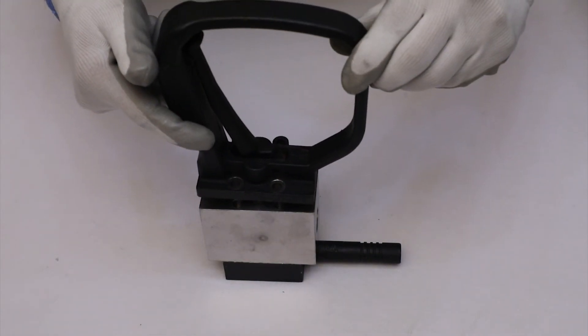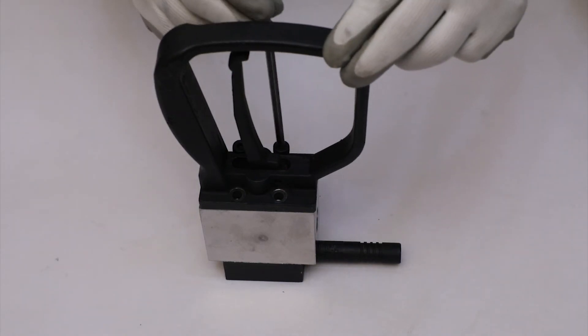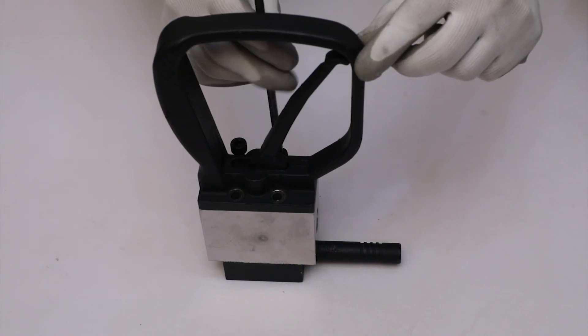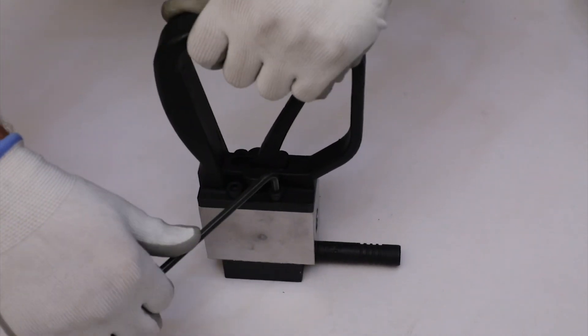Then fix the trigger handle with the main body using all four M8 by 25 HT cap screws. Tighten the screws properly.